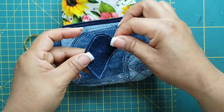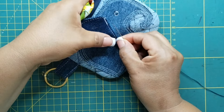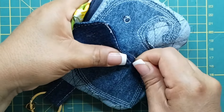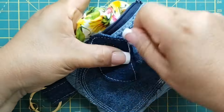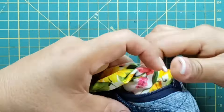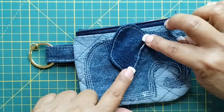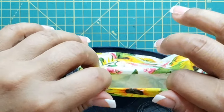Vamos a colocar la orejita de esta forma. Me voy a ayudar por el espacio que dejamos abierto. Voy a tomar hilo con aguja y lo voy a coser utilizando la puntada escondida. Así nos tiene que quedar. Si gustas, puedes poner un poco de silicón para reforzarla muy bien. Ahora voy a cerrar el espacio que dejamos abierto, y en seguida les muestro lo lindo que quedó este monedero.